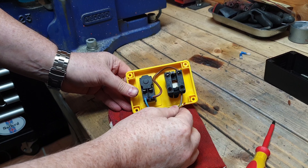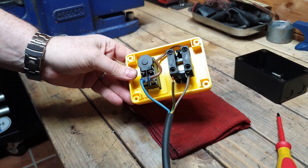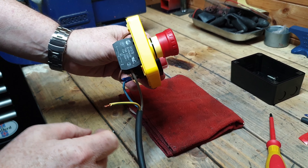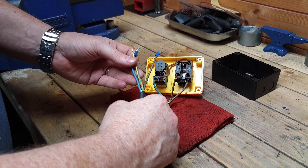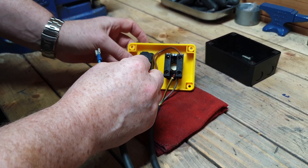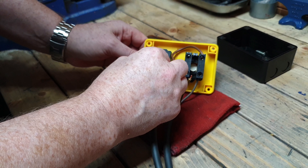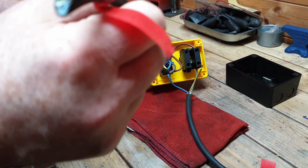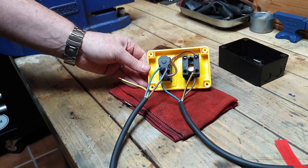And that's the power connected. The earth actually goes onto the body of the drill, so that's not actually connected to the switch. Just to reiterate: the earth goes to the body of the drill, the live goes to the emergency stop, and the neutral goes onto the switch side. So that's the power feed connected. For the cable to the motor, I've put on some spade connectors. The live goes onto the switch side terminal number 24, the neutral goes onto the switch side terminal number 14, and the earth goes onto the body of the drill. And that's how you wire up an NVR with an emergency stop.